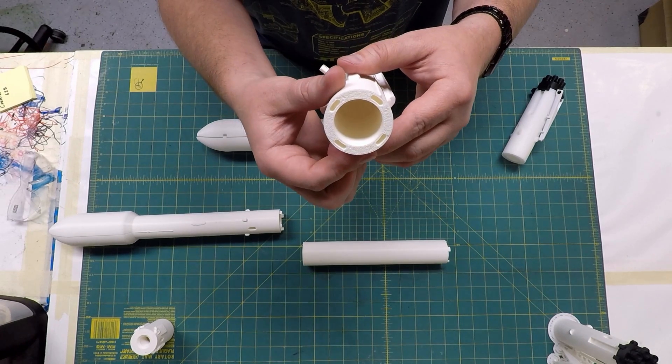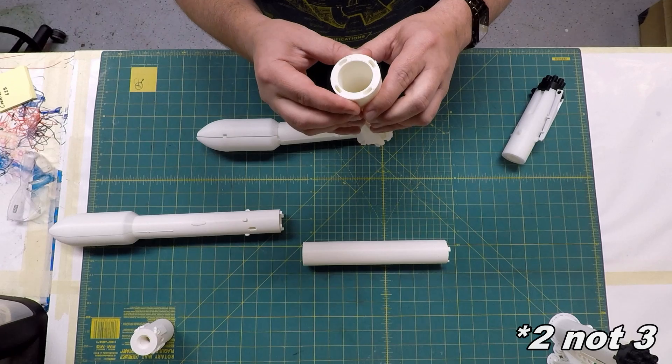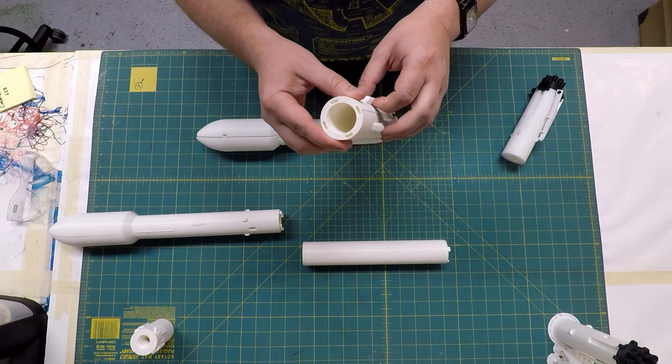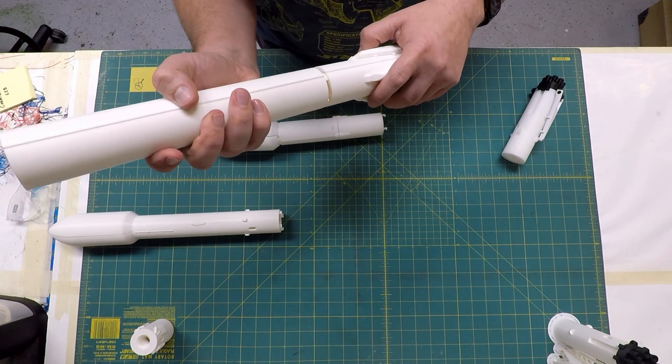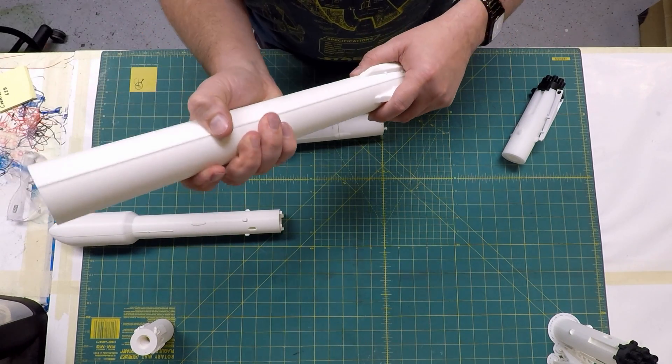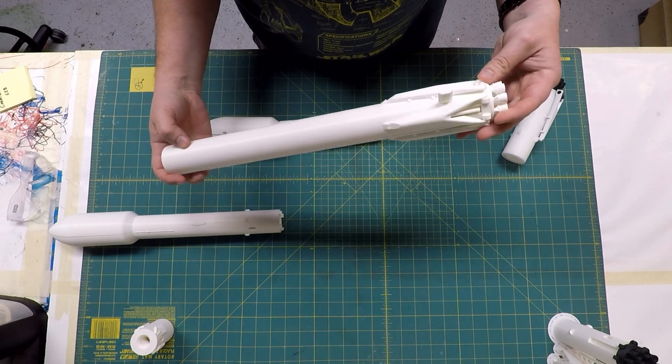I went to four alignment pegs instead of three. Mine are very snug, so if your printer isn't printing close to accurate tolerances you might have to do some sanding or cutting. But on mine it comes right off the printer and goes together with no modification — a little bit of glue and it's going to be solid.